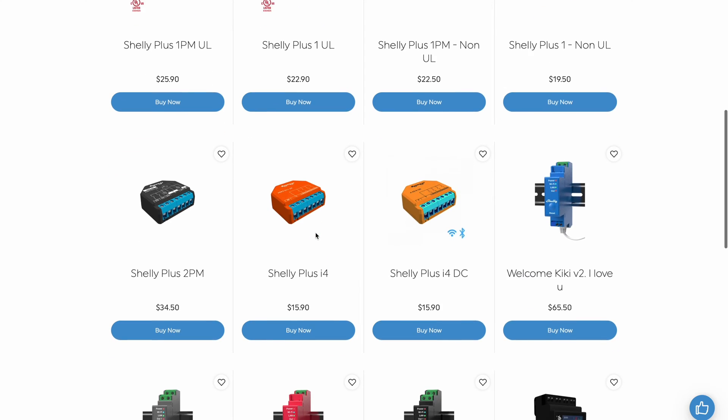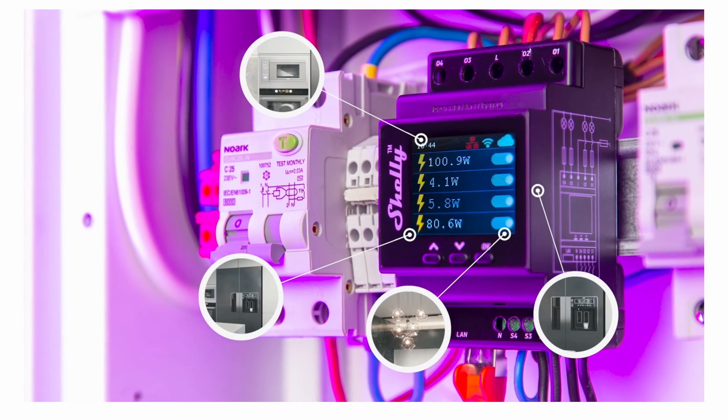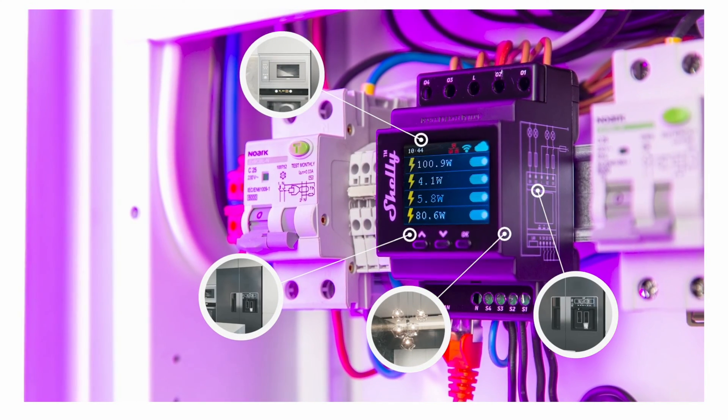Before we begin, it is important to understand which devices are actually the Shelly Generation 2 devices. Both Generation 1 and Generation 2 Shellys are Wi-Fi enabled smart home devices that can be used for a variety of purposes including controlling lights, appliances and other things locally via the Shelly mobile app or by using the native Home Assistant Shelly integration. The main difference between Shelly Gen 1 and Gen 2 devices is that the latter — the Shelly Generation 2 devices — also have Bluetooth support due to the chip used inside.